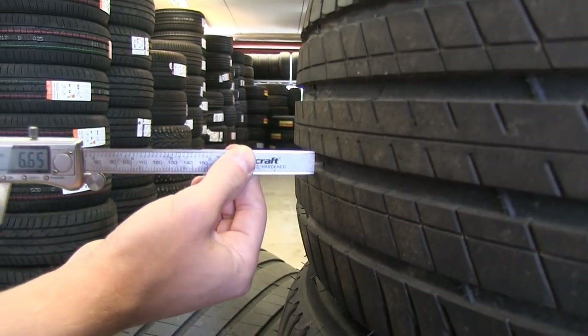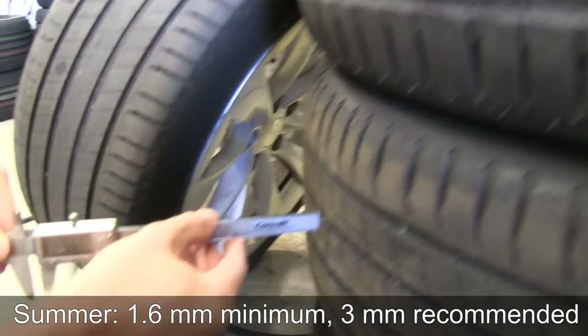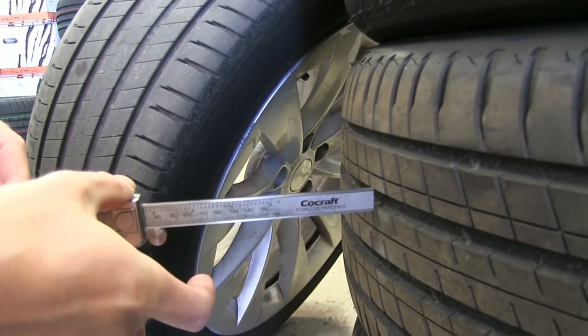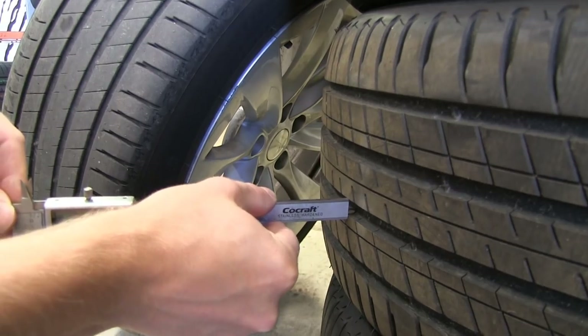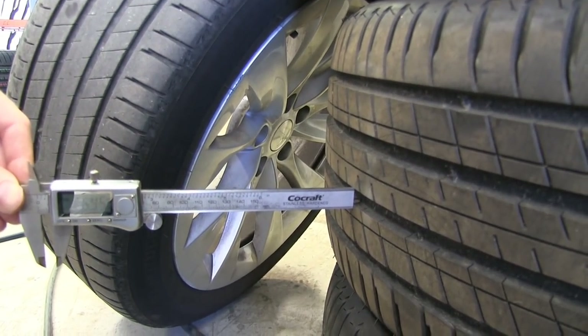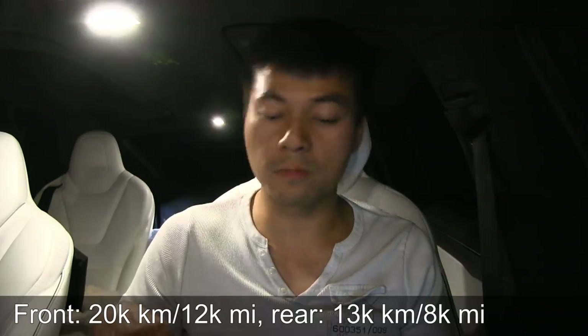So I lost 2mm in the front and 3mm in the rear after only 10,000 kilometers. Brand new Michelin Latitude tires have 7mm of tread. In Norway, the legal minimum for summer tires is 1.6mm, but many people recommend 3mm as a practical minimum. That means you only have 4mm of usable tread, so the front tires on the Model X last about 20,000 km and the rear tires only about 13,000 km.